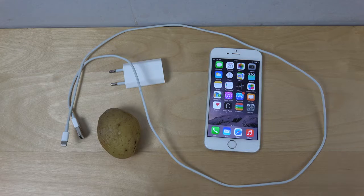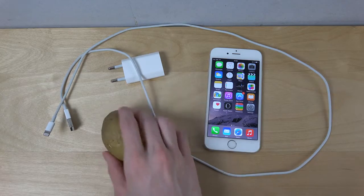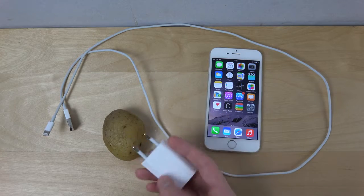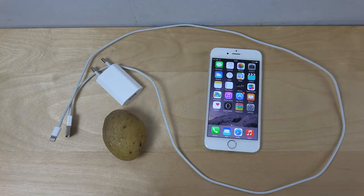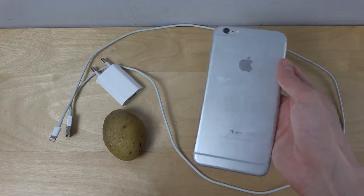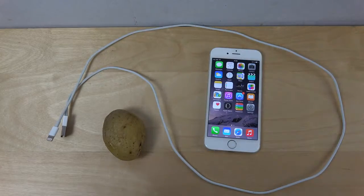So, can you charge an iPhone with a potato? I have a potato right here. The other things you need for this experiment are the plug that goes into a wall — we're going to plug that into the potato — and then a charging cable and of course an iPhone. Let's see if we can plug it in.